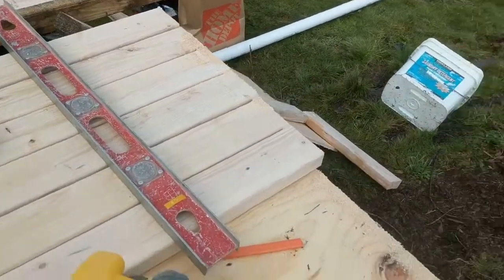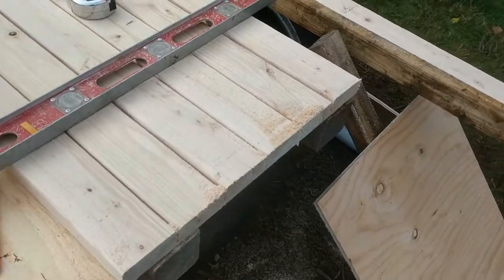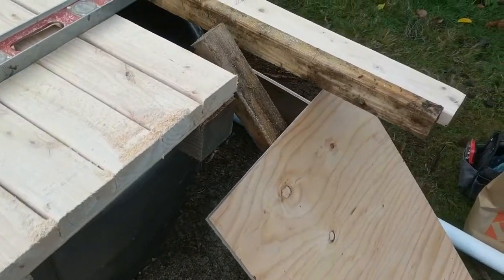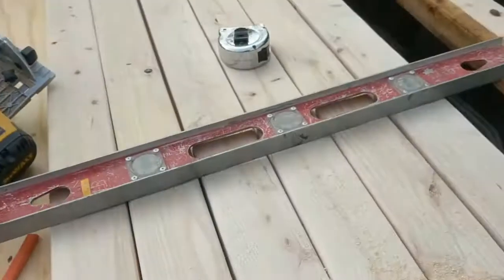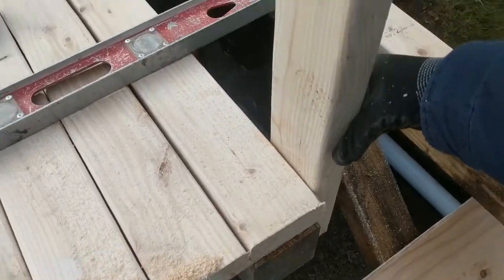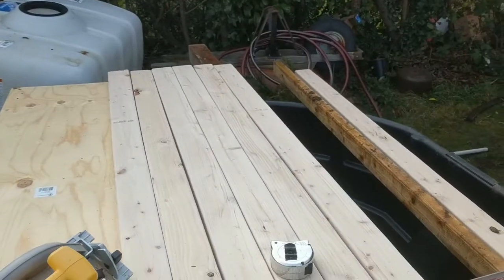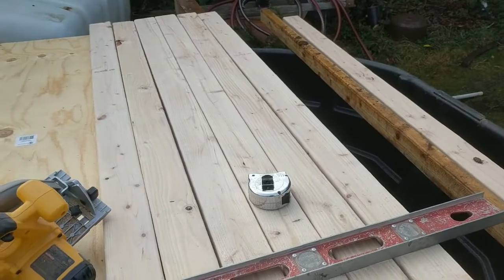Alright, we got all that cut. I'll stack these up — I need to cut some more pieces. I'll use these as the braces on the outside, so basically I'll have those stacked up like that, and it'll be kind of like a big garden bed with a pond liner in it. So I'll cut the rest of the pieces and continue on.